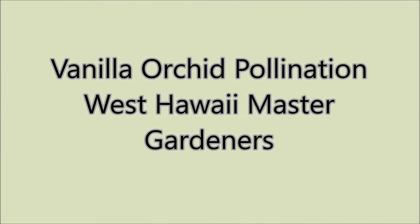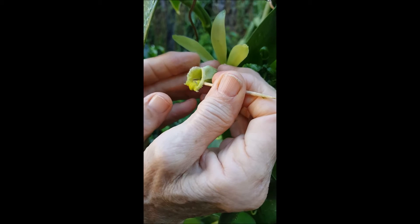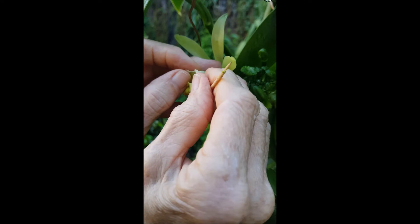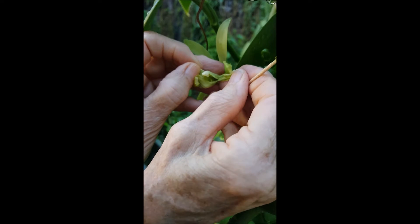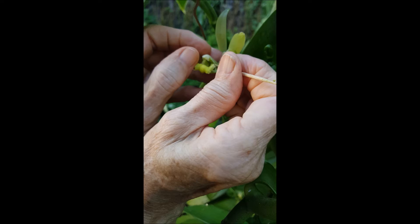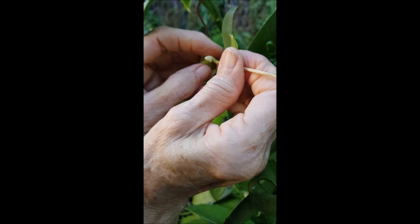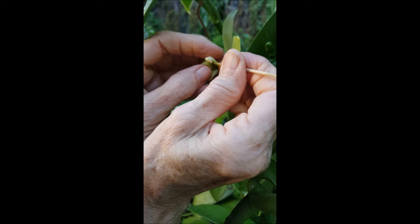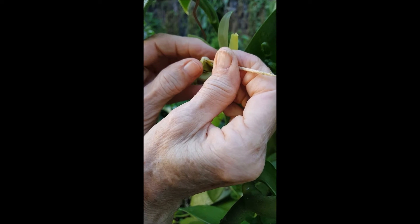Vanilla Orchid Pollination — West Hawaii Master Gardeners. Expose the column of the vanilla orchid. Steady your hands to keep the column stable. Use your toothpick to gently push the flap up and out of the way so that you can push the anther against the stigma — that's the male part against the female part.